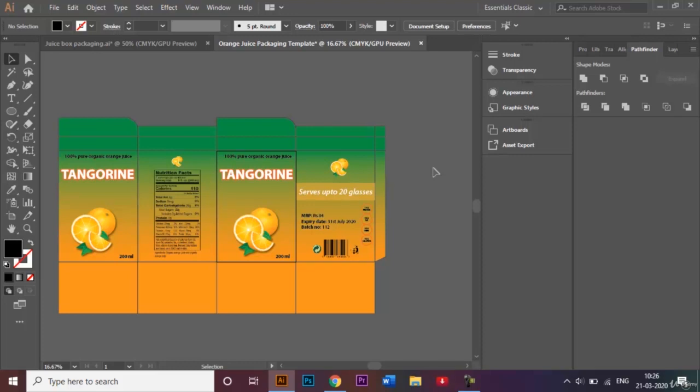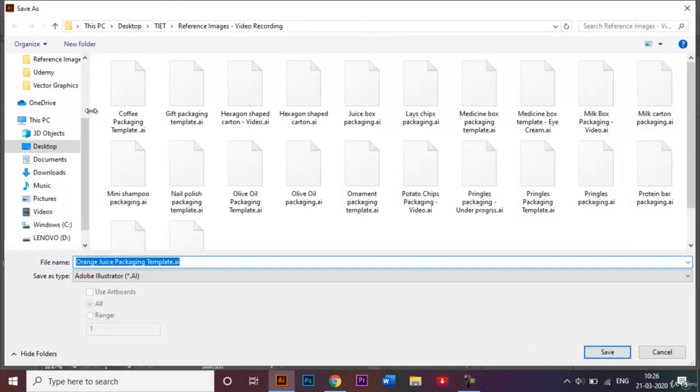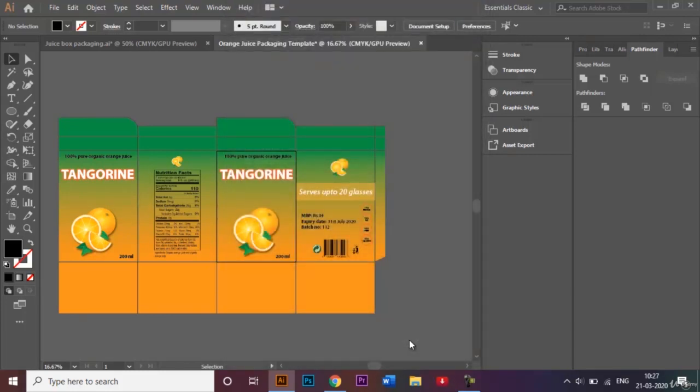Now I'll save my document by going to File > Save As. The file name is 'Orange Juice Packaging Template' and I'll save it as an Adobe Illustrator .ai file. I highly recommend saving in this format so you can easily make further changes later. I'll click Save and OK. You can use the same template to make similar packaging for different kinds of juices — mixed fruit, pomegranate, and more.